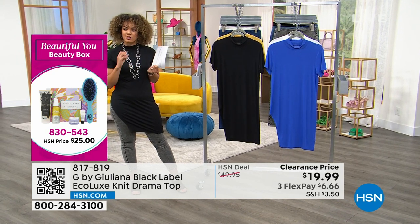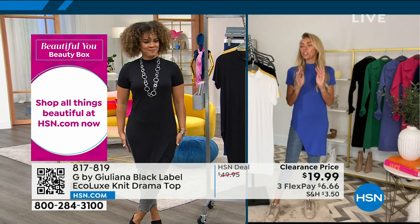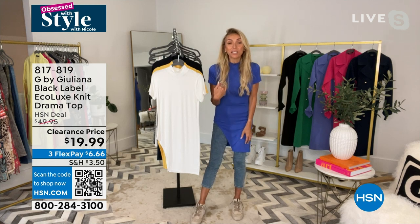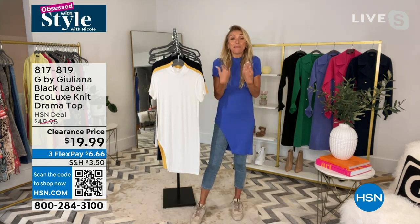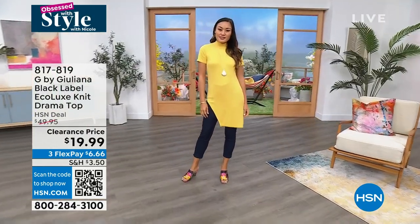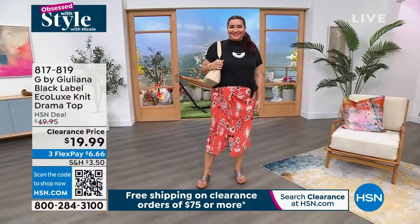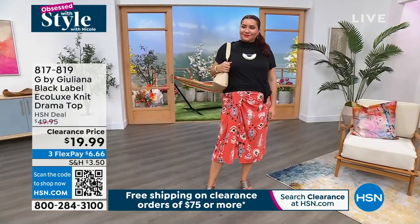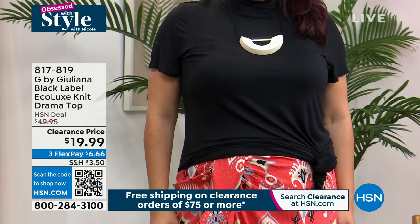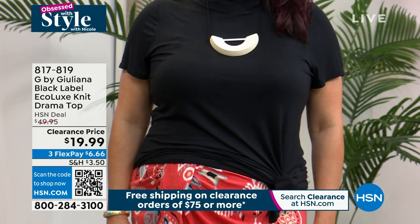Juliana Rancic is joining us via Skype from her studio in Austin. She laughs about the color name 'ochre' — they might have to retire that name! But this top is so cute and it's $19.99. It's stretchy Eco Luxe fabrication. Nicole went up a size to medium from her usual small. You can wear true to size for a form-fitting look, or size up for a more relaxed fit — it's going to look great either way. You can wear it with jeans, as a swimsuit cover-up, or tuck the front like Annette is doing.